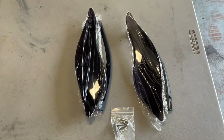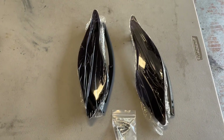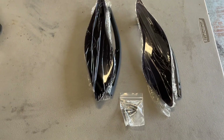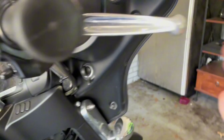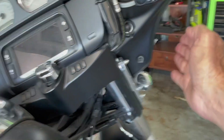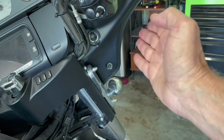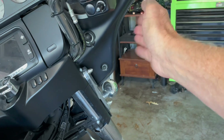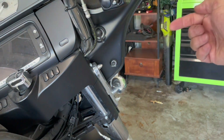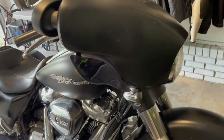Next item is adjustable air deflectors. Before I install them let me show you how this is set up — a lot of wind comes off the side right here. I like these for both summer and winter: I can deflect wind off me, and in the summer you can move them out and pull wind across your body. Here are the deflectors going on.